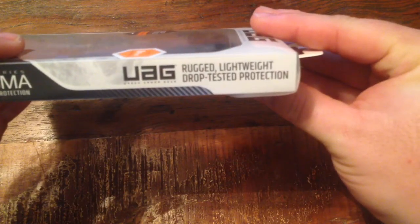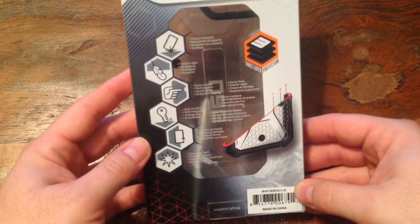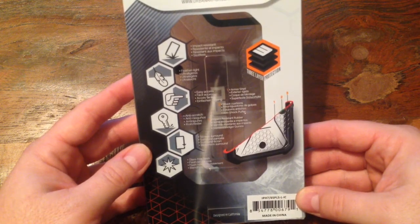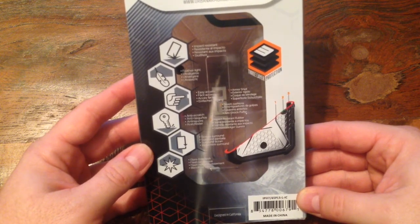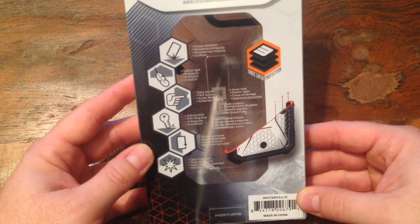It does say that it's rugged, lightweight, and drop tested protection. This is the Plasma series. I got it in clear. It says it has impact resistance, feather light, easy access, anti-scratch screen surround — I don't really know what that means — and glare-free flash. So let's go ahead and get into this.